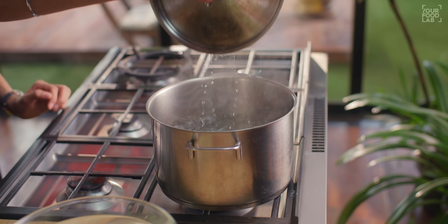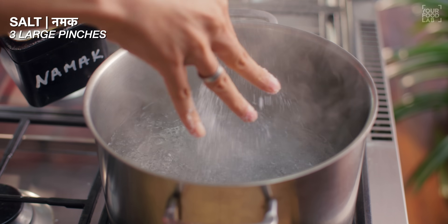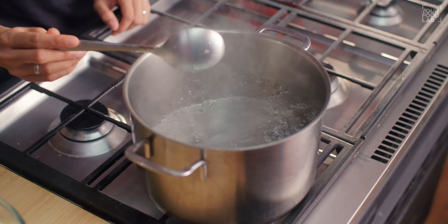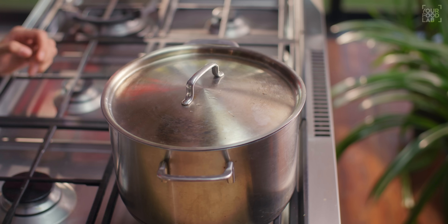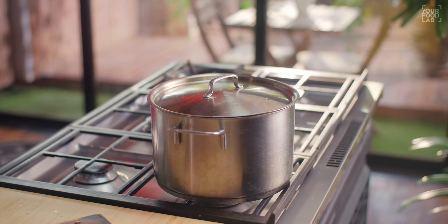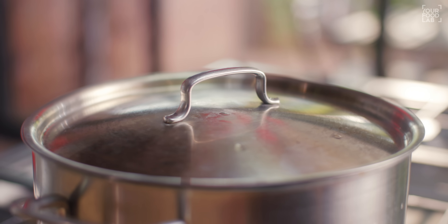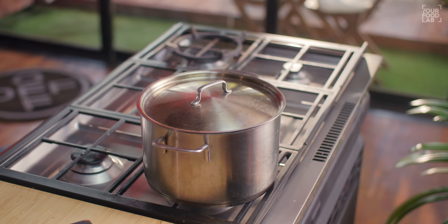The second thing is to blanch the fries. I've brought water to a roaring boil. We need to add 3 large pinches of salt and 2 tablespoons of vinegar. Why do we add vinegar? After adding the fries, we blanch them for 3 minutes. The vinegar helps the fries hold their structure. When we blanch, the excess starch gets removed, and the vinegar helps so that the fries don't fall apart even when we fry them.